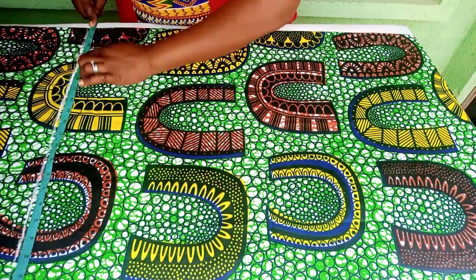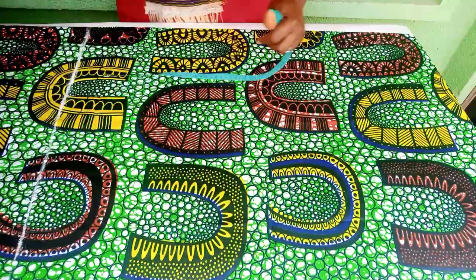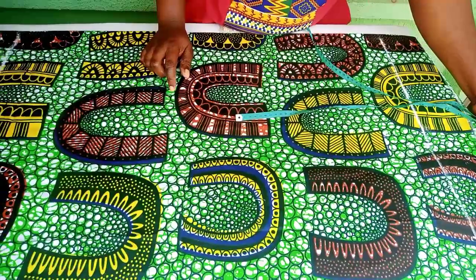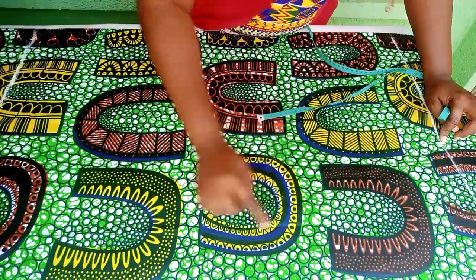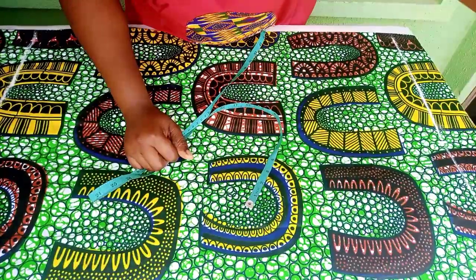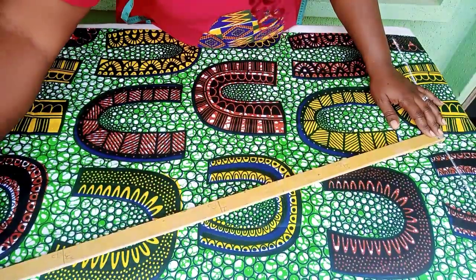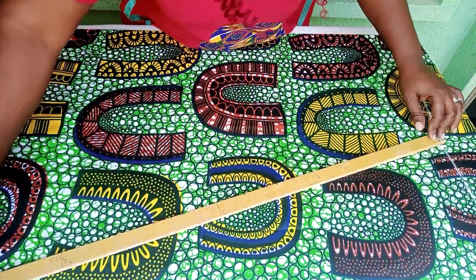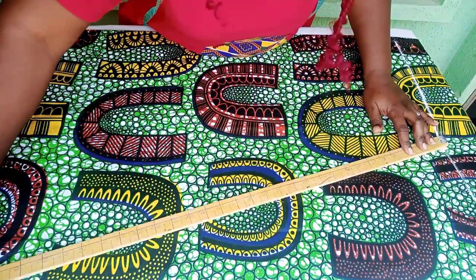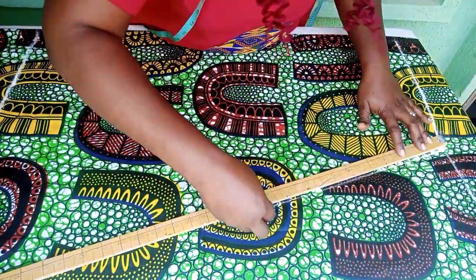Coming to the down part, I'll be using everything here and what I have is 22.75. I'll go ahead and connect those points — connecting from the knee line to the down part.